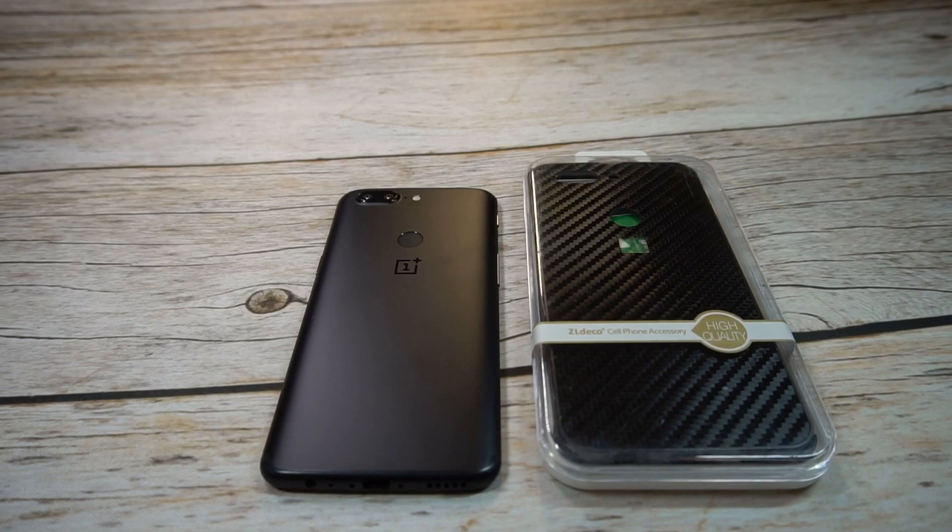What is up guys, welcome to the Big Unbox where we do small tech, and today I am back with another big unboxing for you — the OnePlus 5T, and today we're back with a carbon bumper style case.